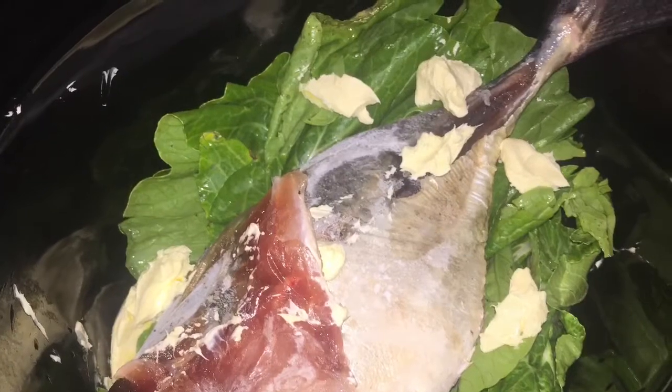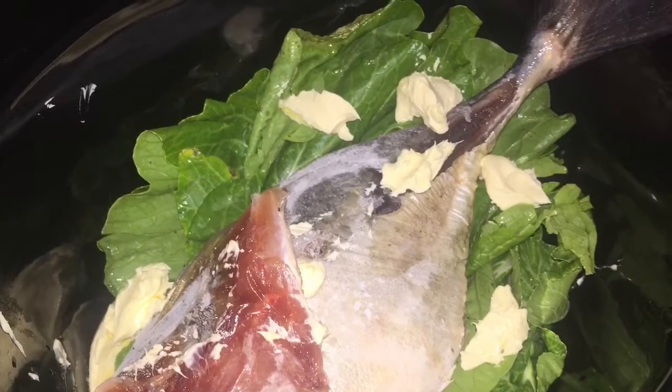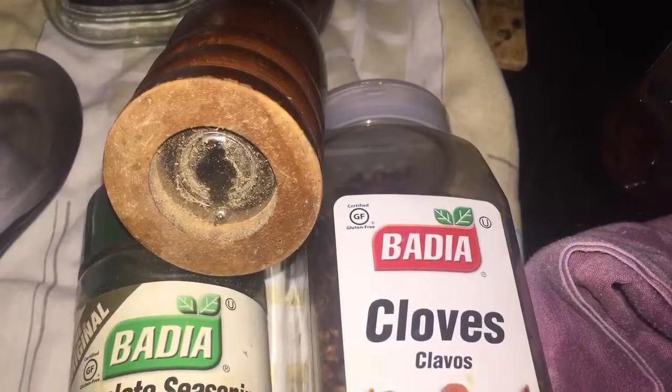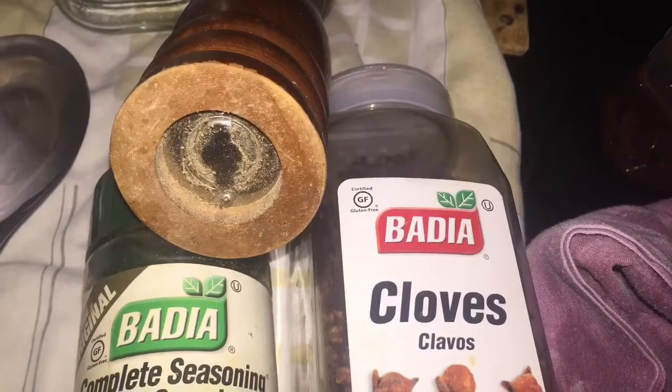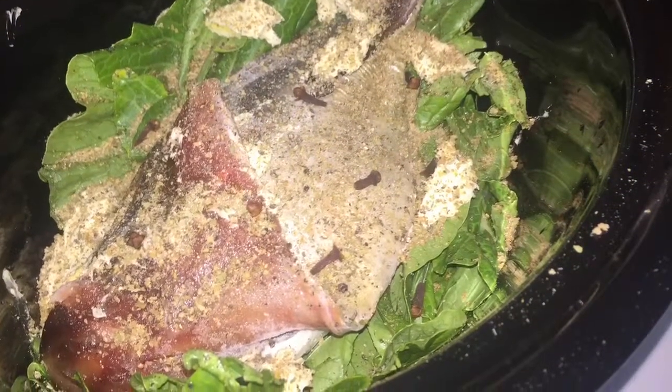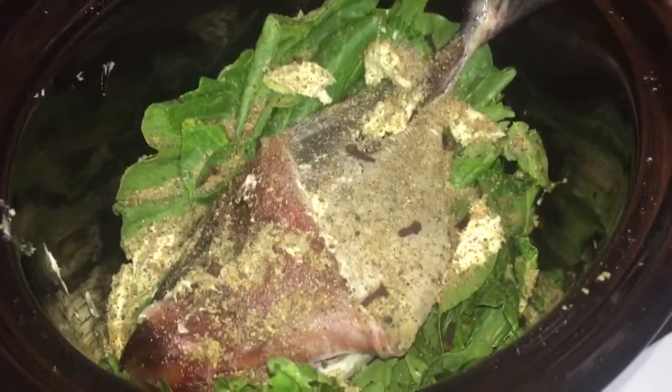I'm going to add some extra seasoning. Quick reminder — click the bell for new videos. All of the seasoning you're seeing there is about a tablespoon to a tablespoon and a half. Clove is very strong, so control how much you add. I added some extra tablespoon of butter to the surface of the fish after adding the extra seasoning.